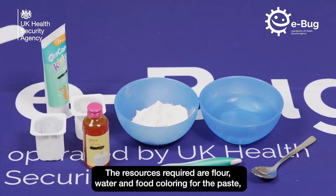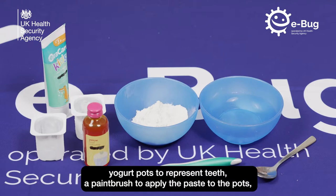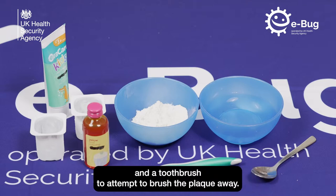The resources required are flour, water and food colouring for the paste, yoghurt pots to represent teeth, a paintbrush to apply the paste to the pots, and a toothbrush to attempt to brush the plaque away.